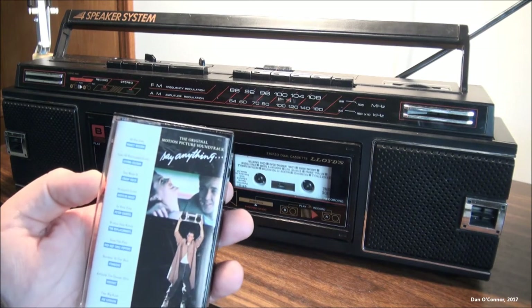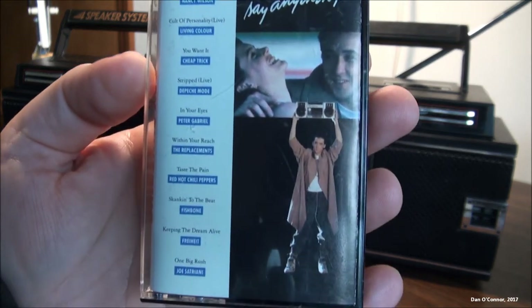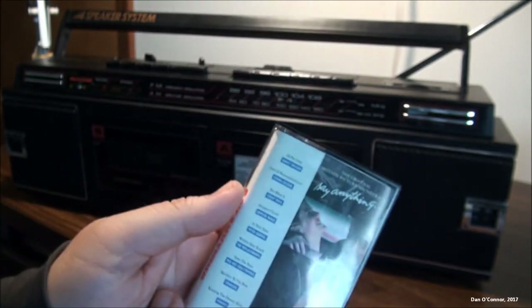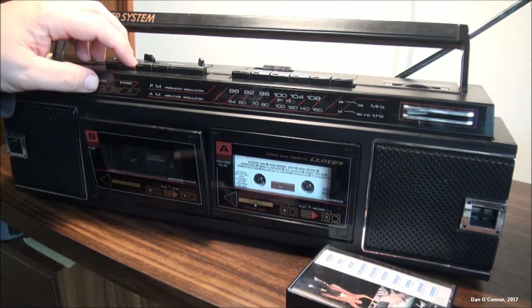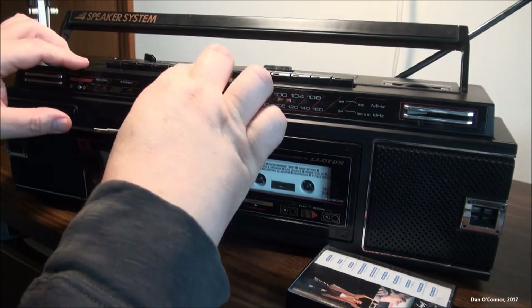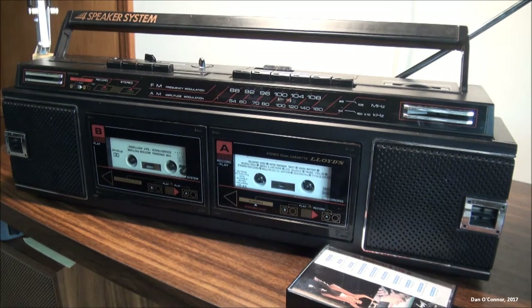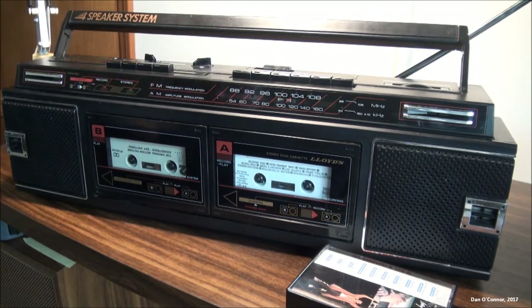It's probably almost mandatory if I'm going to demonstrate a Lloyd's boombox from the 80s that we get a little help from the movie Say Anything and Lloyd Dobler and his boombox and Phil Collins — probably the most famous boombox scene in a movie ever. That's a good way to start the video, I think.